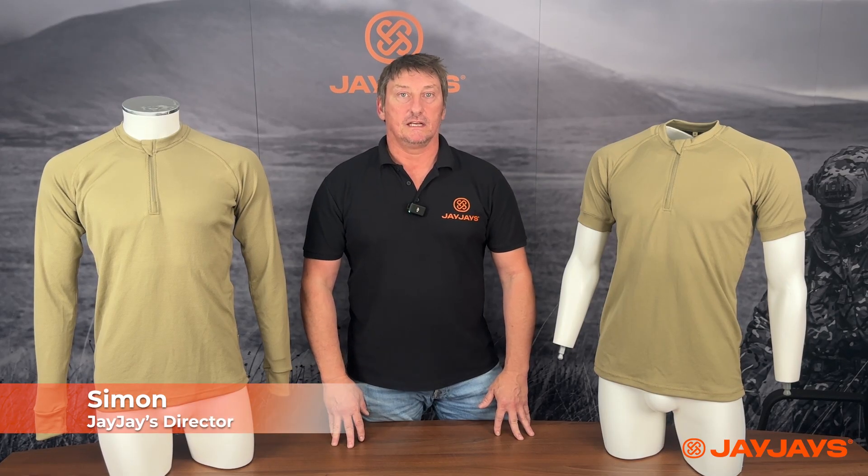Hey Guido, Simon from JJ's here today to talk to you about our two new base layers called the Balath base layers. The reason why we did a base layer is because it's the cornerstone of any layering system, but when I was serving there were many base layers out there — we wanted to make something specific more for the military side.